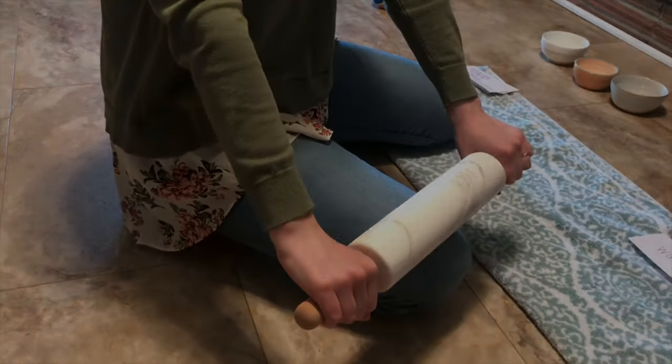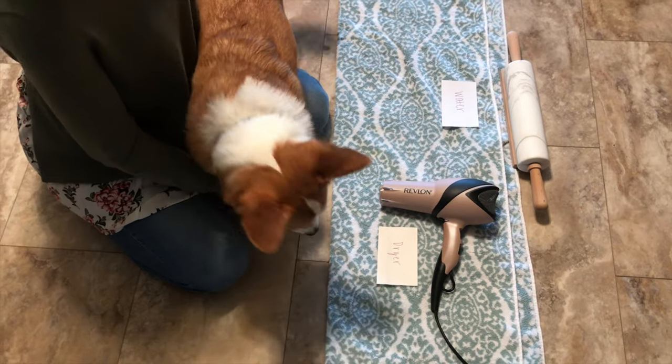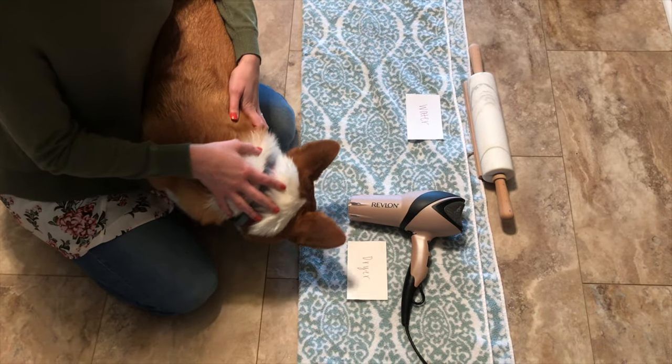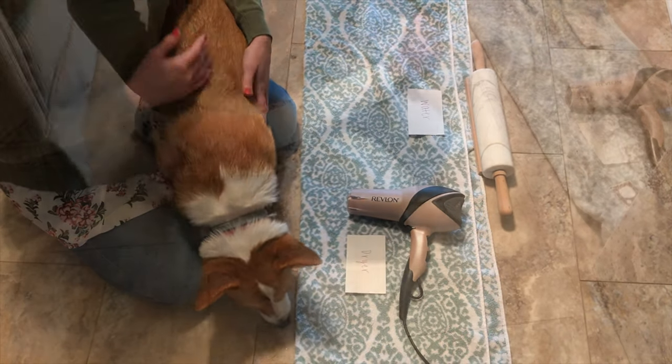Then we're going to roll into the dryer next. After it is rinsed off in the water, it'll go to the dryer to dry it off. I won't actually use it on him because he is deathly afraid of blowdryers.